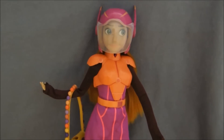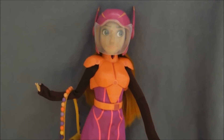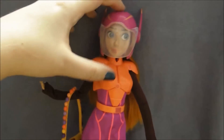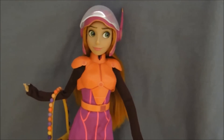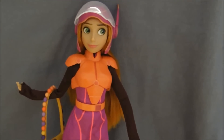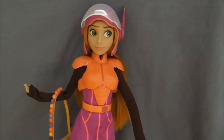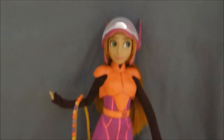The second I took her out of the box, I was just obsessed with how tall she is and how unique she is. I really, really love her and recommend her to anyone who liked Big Hero 6. And even if you just like dolls and love Disney dolls and want something totally different, she's definitely that.